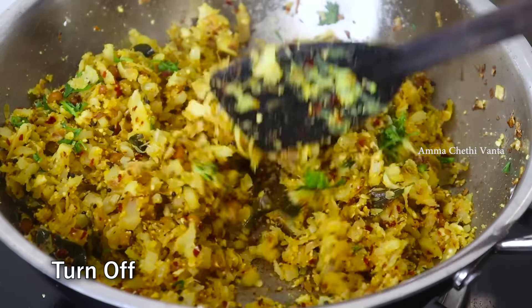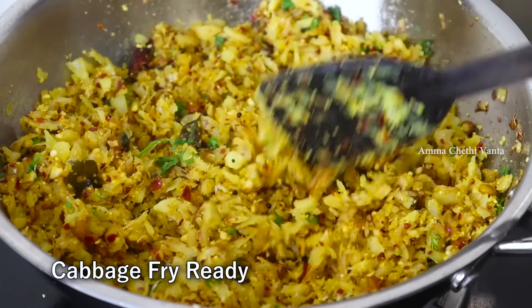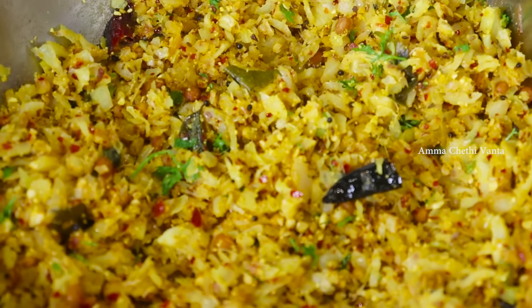The rice and rotis are very tasty with this. Then mix the cabbage in a little bit more.